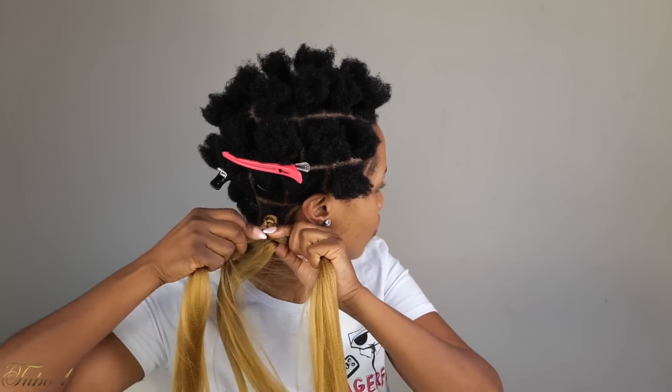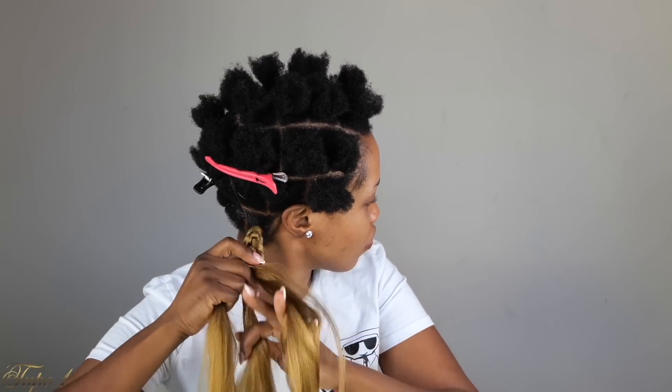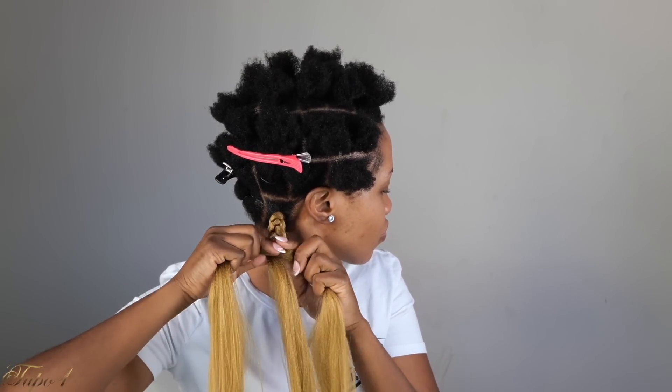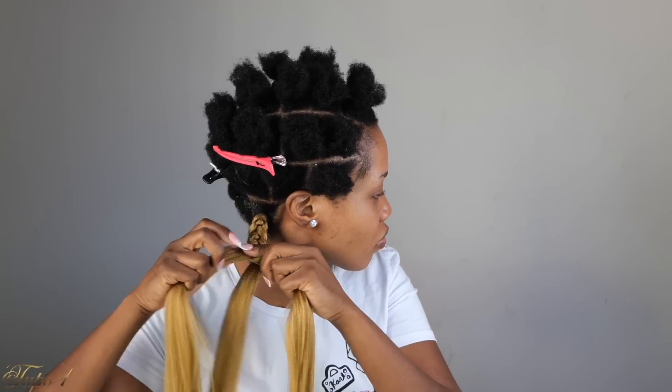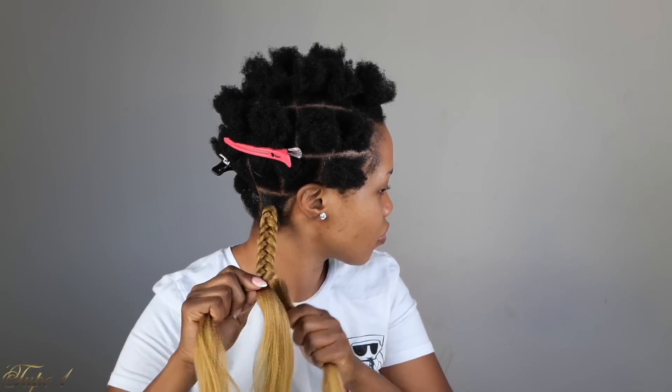If you cannot grip the roots, if you cannot do any of the tutorials or techniques I've given you, this one right here is going to work. Give it a try — it is going to work. Especially if you want to do small ones or medium-sized ones, it is going to work for you. This braiding technique right here is tension-free. Do not tie the rubber band way too tight on the bottom so you do not hurt your scalp. This will look neat and last for a long time. Braid all the way down and tie a knot at the end so it does not unravel.